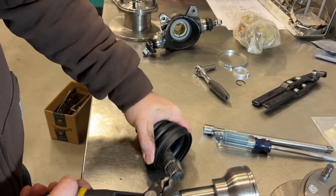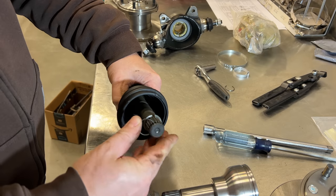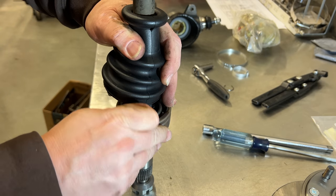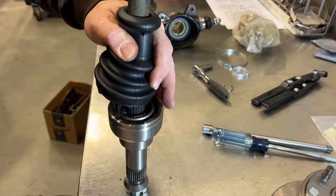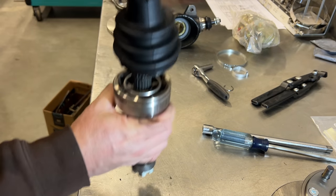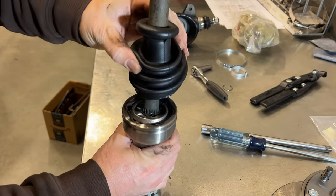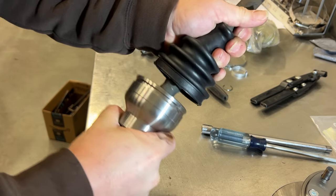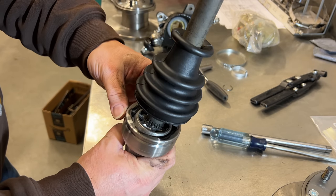I'm going to pull the old spring clip out, slide the new one on, set that in there, and try to get that spring pushed in the best I can, then give it a bump — and there we go. It's all the way down — you can see it is now against the other clip and it will not come apart. Now I can grease the CV joint, slide the boot over, and put the new clamps on.